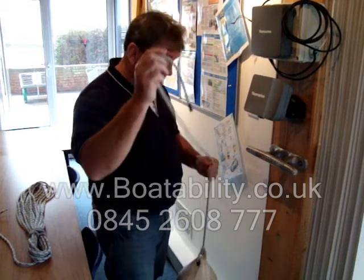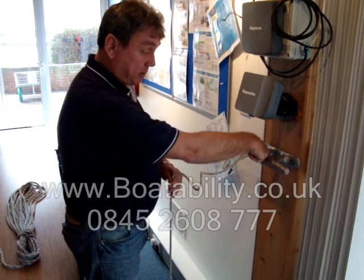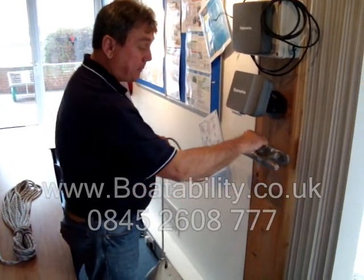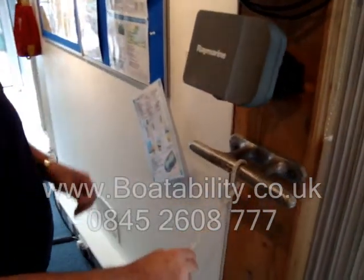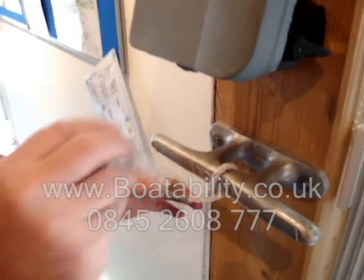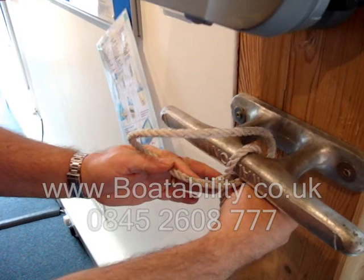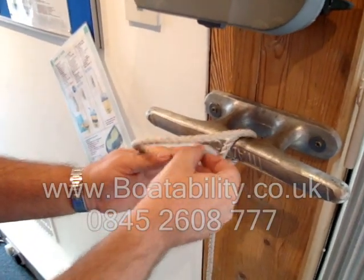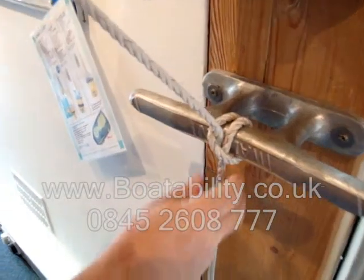I'll show you how quick it is. So imagine if this is a guard rail on a boat — that would be just the actual rail itself. Pass the rope over the top so it's just hanging there like so. All you need to do is just cross it over the other one, put the rope back down through, and poke that up through there like so.